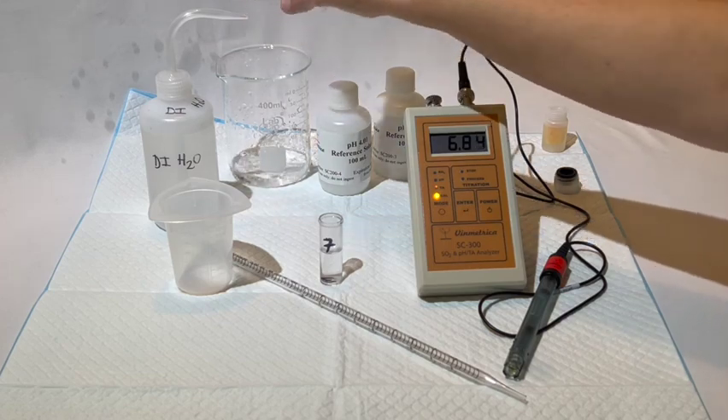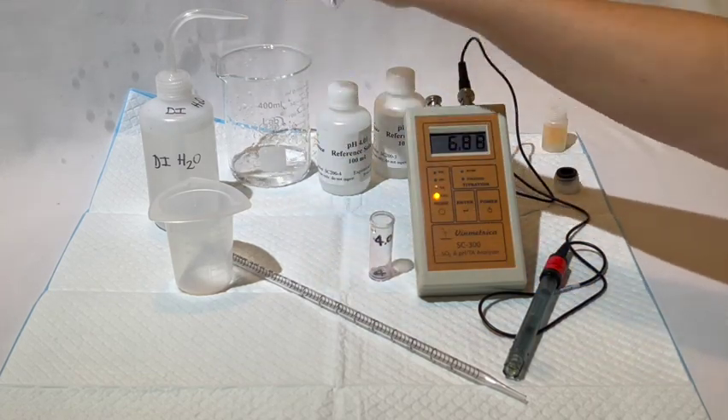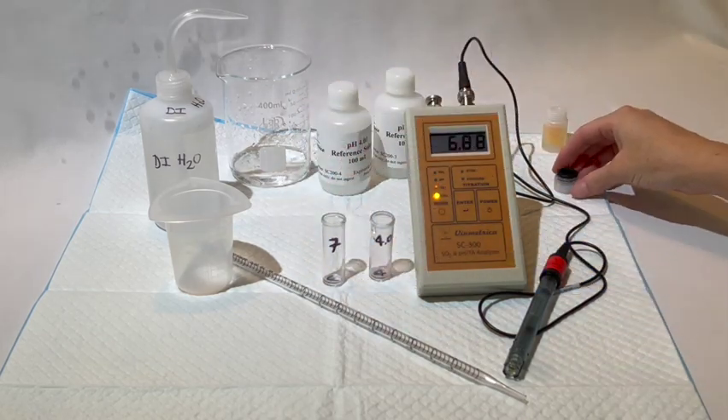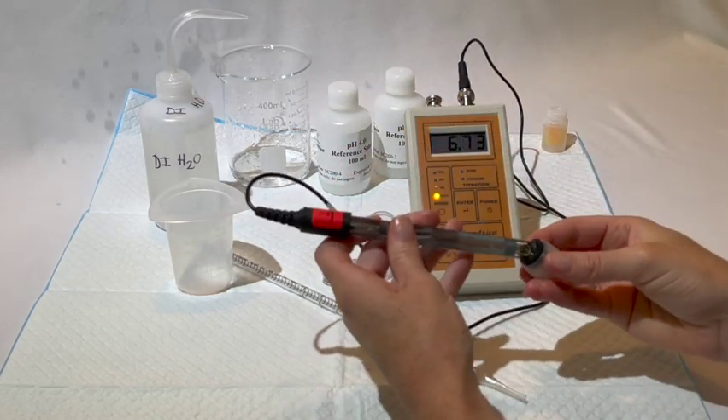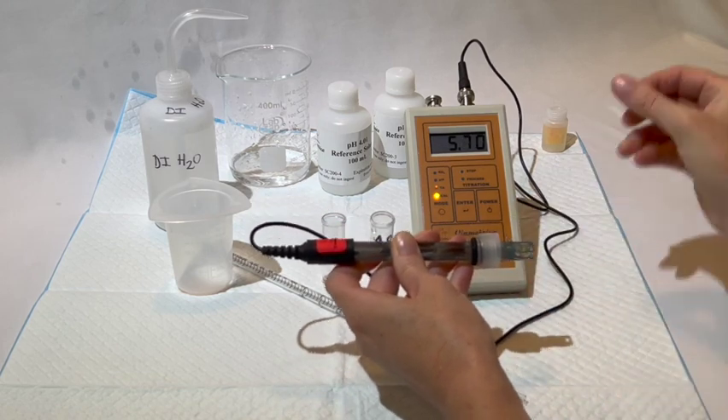When you have finished calibrating, you can go ahead and take your pH reading. If you're not going to be reading your pH, make sure you have rinsed off your electrode, and then put the probe back in the solution and screw the vial back together. Then you can disconnect your pH electrode and turn off the instrument.